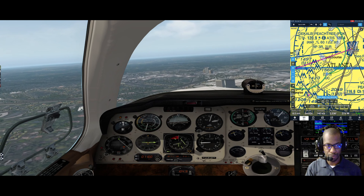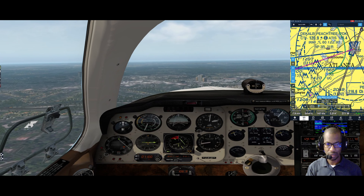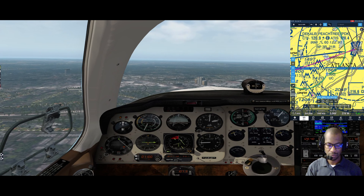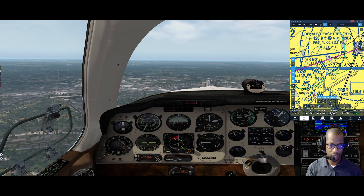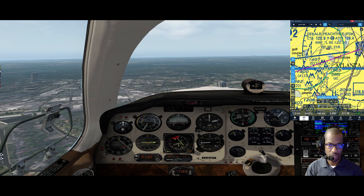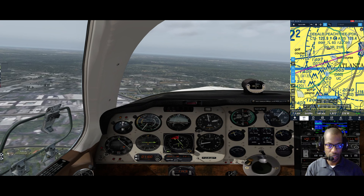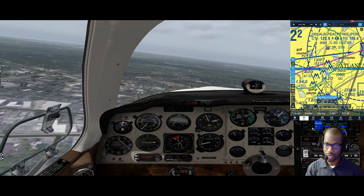Pitch, power, trim in this case. The CDI is coming in. While that's happening, I'm going to get Fulton County's ATIS on COM 2. COM 2 switched over. While the CDI is coming in, I'm going to start making that left turn.